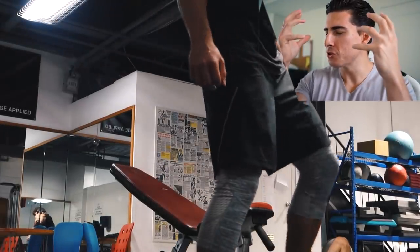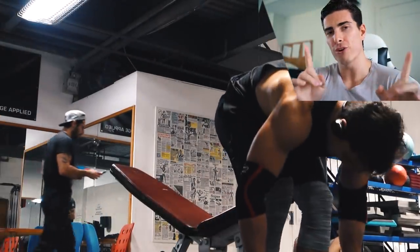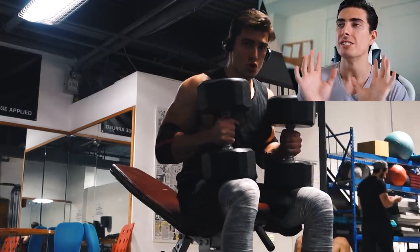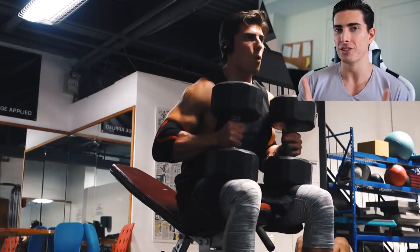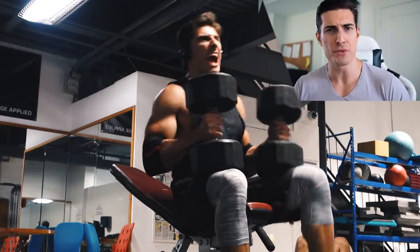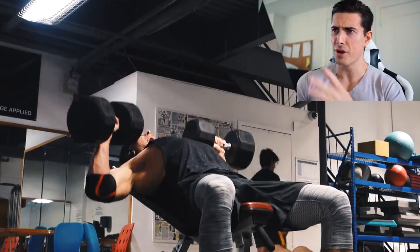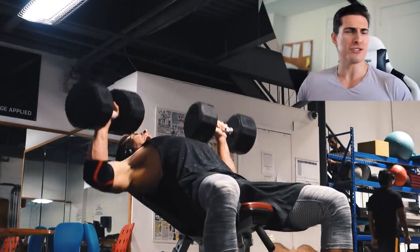Hey guys, welcome back to my channel. This is for Troom Physique. Thank you for stopping by for something which I think is gonna be kind of interesting, kind of cool. This is something I haven't done in a while and I think you guys are gonna enjoy this. I know some of you guys are probably thinking like, Igor, what the hell — you're on the bench press, you're in the gym, got your face in the corner as always, there's nothing new.